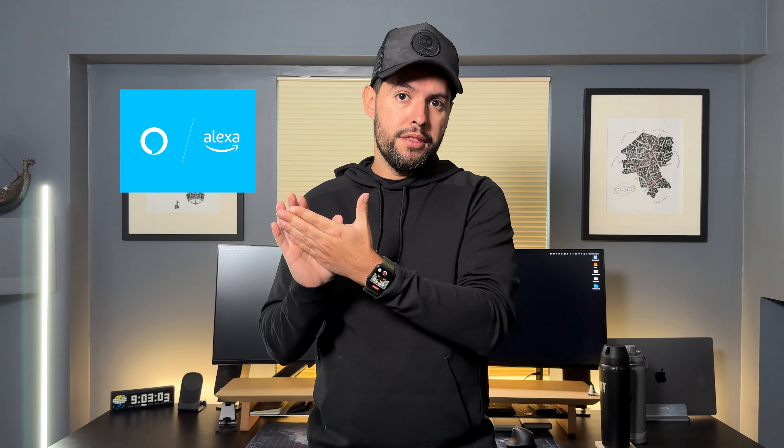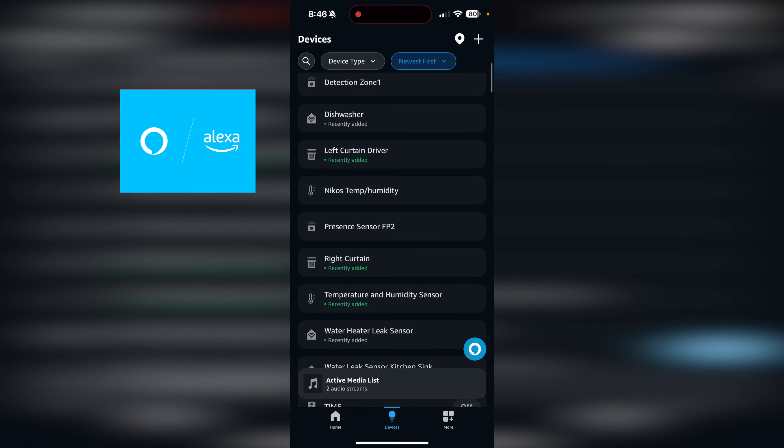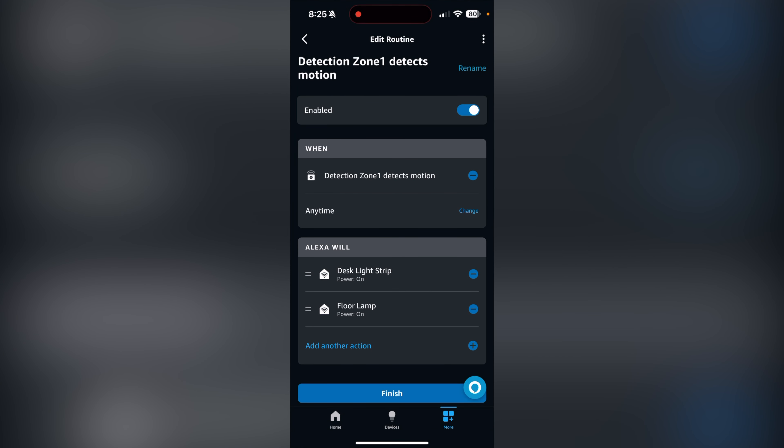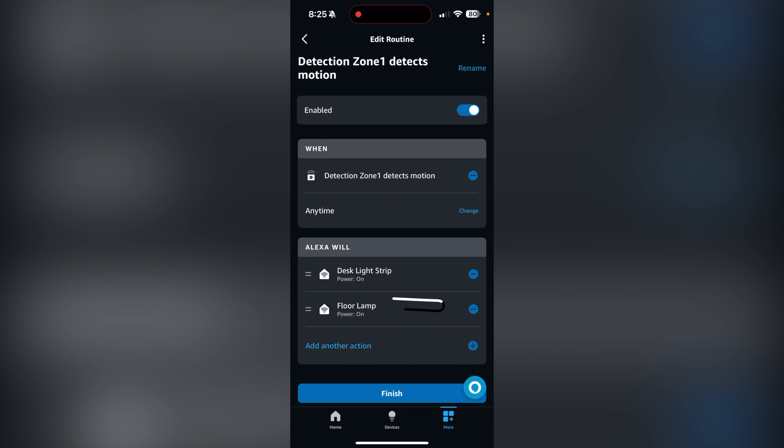Once I had everything in the Aqara app set up, I noticed I'd never linked my Aqara devices with the Echo. So I linked it and all the devices showed up. That way I was able to set up a routine within the Amazon ecosystem, and that got me thinking about my smart home system — which I'll talk about a little later. I set up the desk LED strip behind the desk and the Amazon smart plug which the lamp is plugged into, so when presence is detected those things will turn on.